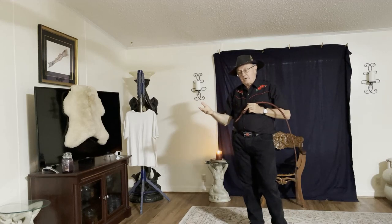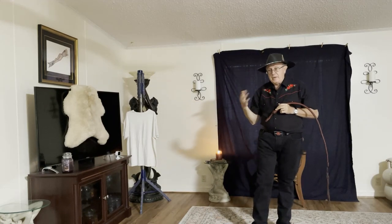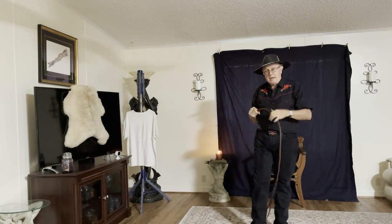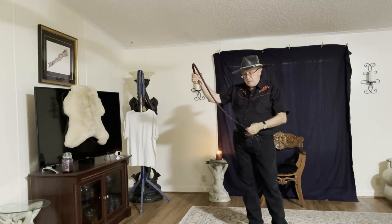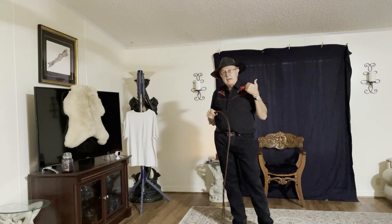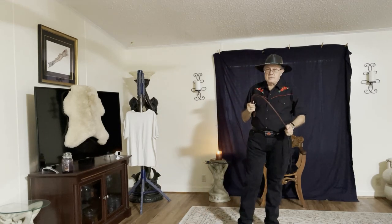I feel like I have a little bit better control and finesse with the other style. I apologize for my breathing — I'm just getting over pneumonia — but I did want to redo that video. As always, like, subscribe, ring the bell, and leave an appropriate comment. Thank you for watching Whips in the Dungeon.